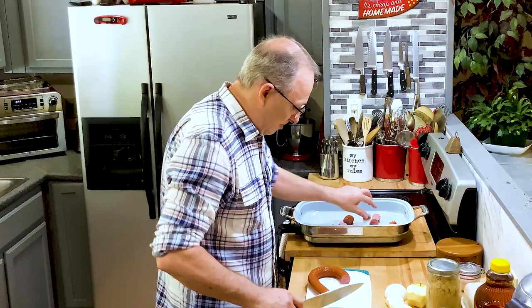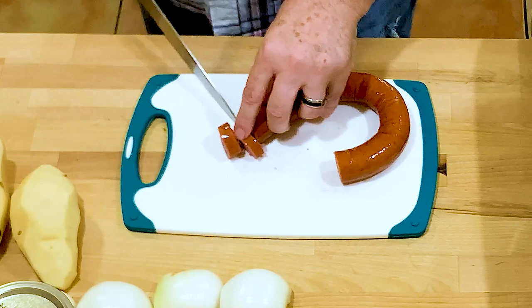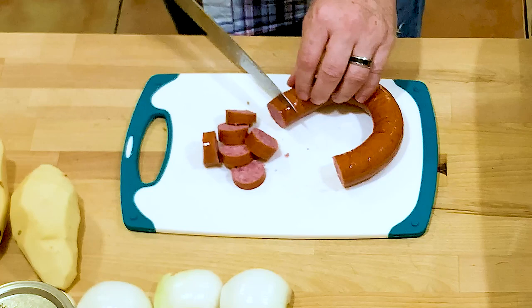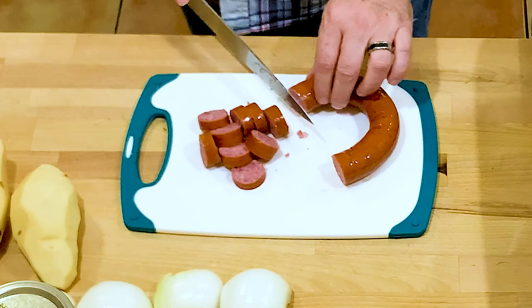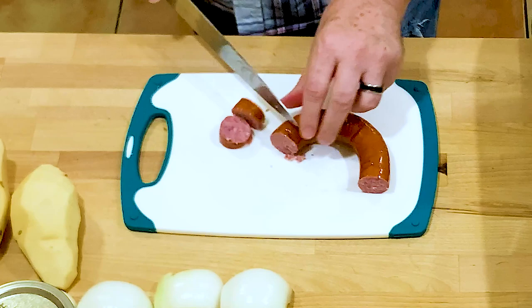We're just going to brown these up a little bit. There's a lot of flavor in that. Now, you can also do this in an Instant Pot — I've done that before. I've also done it in the slow cooker: put it in there and cook it for about five or six hours on low, and that comes out real good. You can just put it in there, close it up, and it's ready when you're ready.